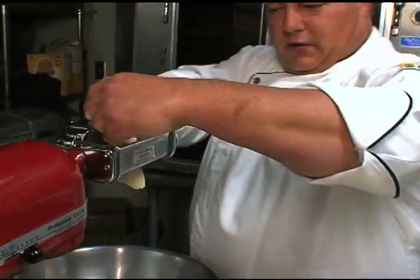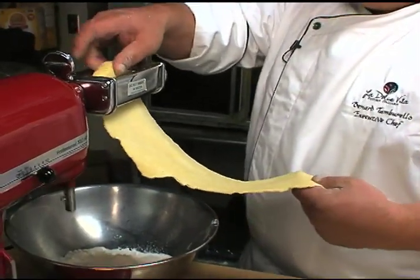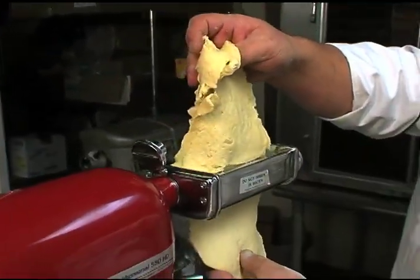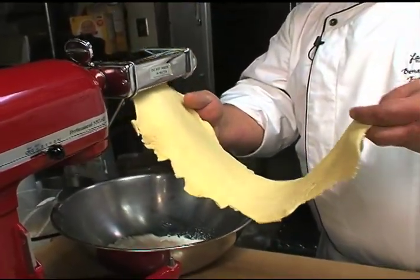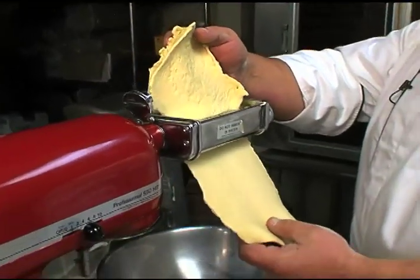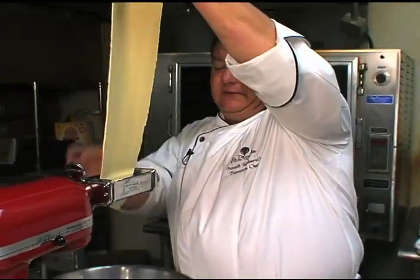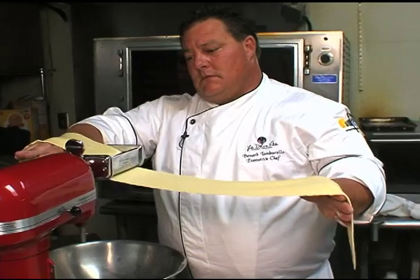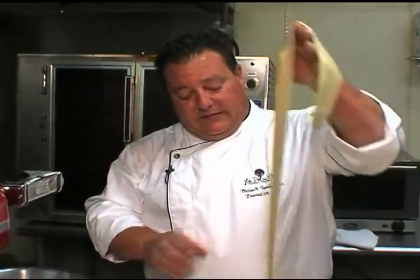Start this bad boy off on a number one. It's going to take a couple of times to go through because the machine will knead it together. Let her knead out — there we go. Making it smooth. Another fold. I like to go to number five on this. So the last press is number five.